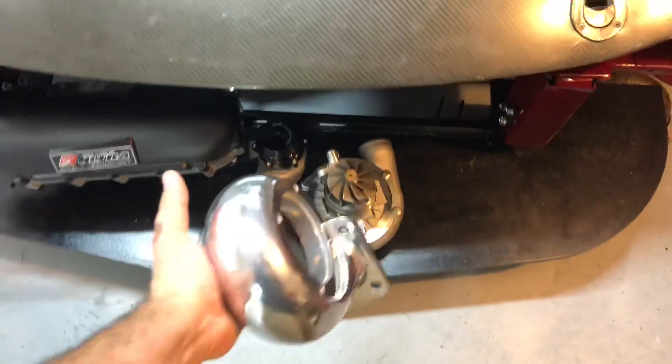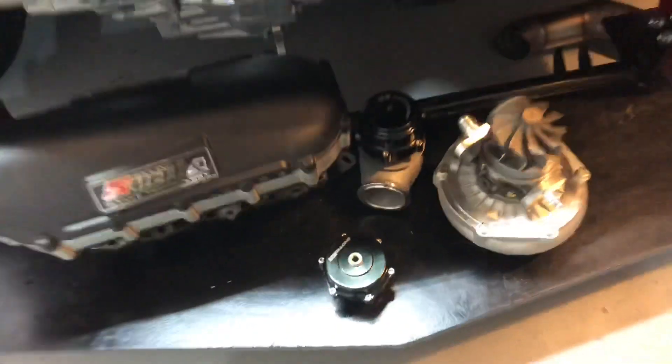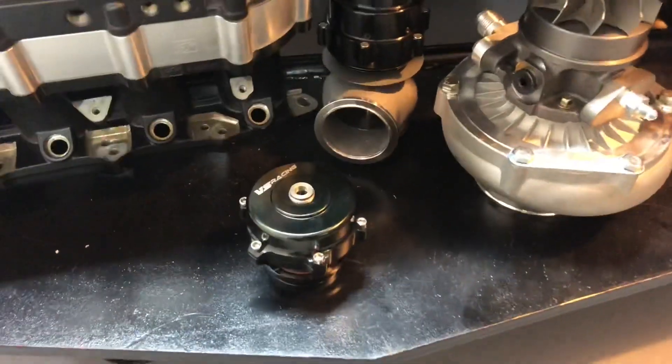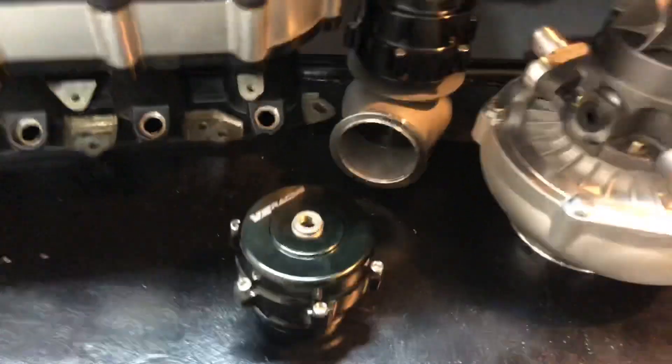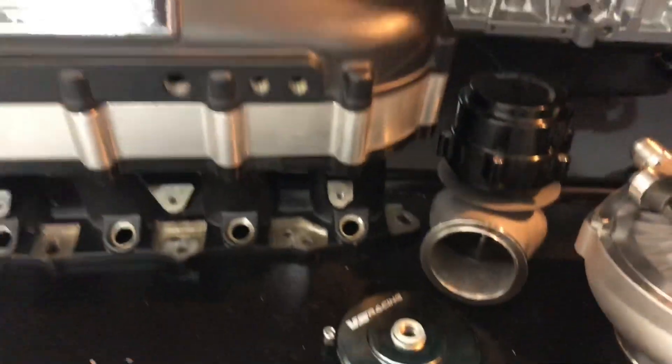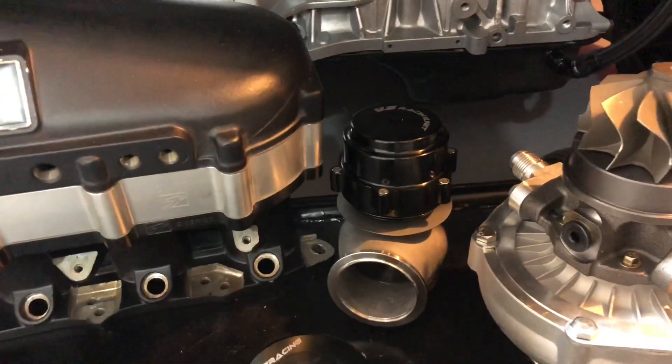Let me throw this on real quick — I got to put it back on the turbo and then bolt it up. In other notes, if you guys follow the channel, you know that I was waiting on some stuff to come in. I've got my VS Racing 60mm wastegate and 50mm blow-off valve. I'm just waiting on piping and an intercooler to come in so I can start fabbing that up and continue on that portion of the build.